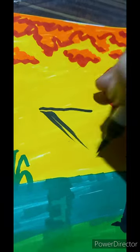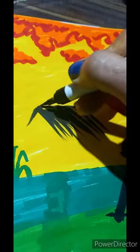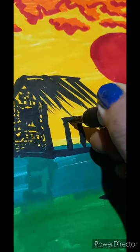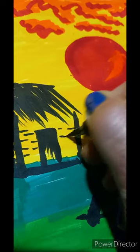One stick in his hand. Here we are creating a hut with black color strokes. Some strokes for bamboo work. Door we are creating with some strokes. Again some bamboo weaving strokes.